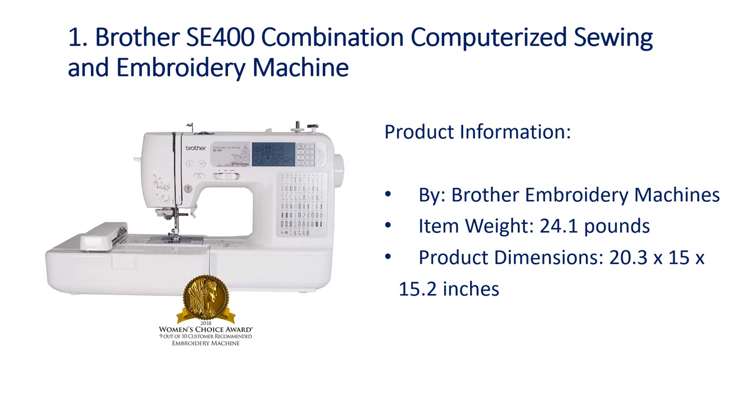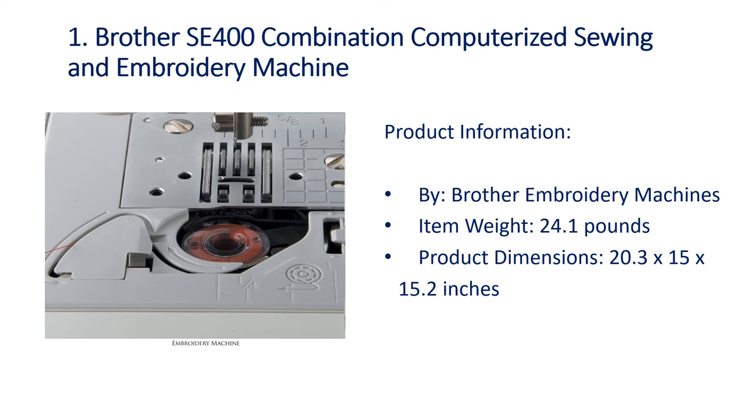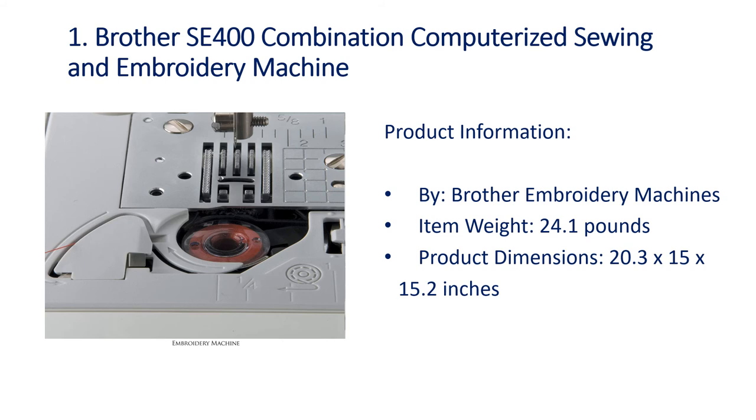Number 1: Brother SC400 Combination Computerized Sewing and Embroidery Machine. Product information by Brother Embroidery Machines. Item weight: 24.1 pounds. Product dimensions: 20.3 x 15 x 15.2 inches.